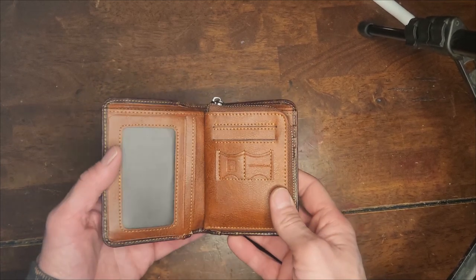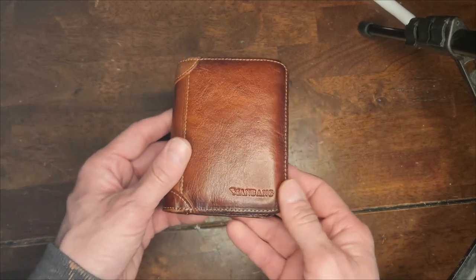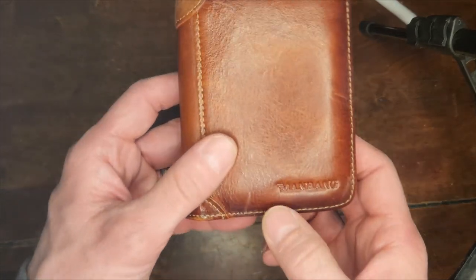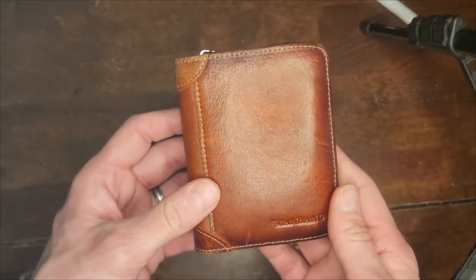Hey, I want to show you this wallet that I received as a gift on Christmas. You can buy this wallet on Amazon.com. This is the Man Bang wallet. This wallet is made in China.